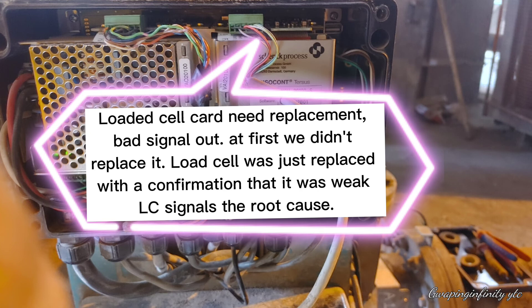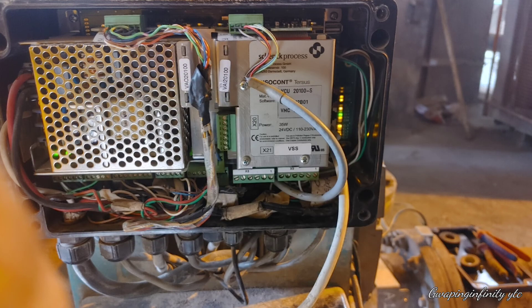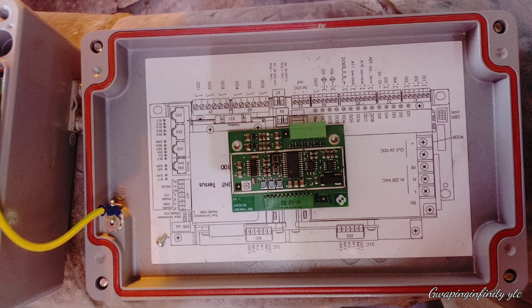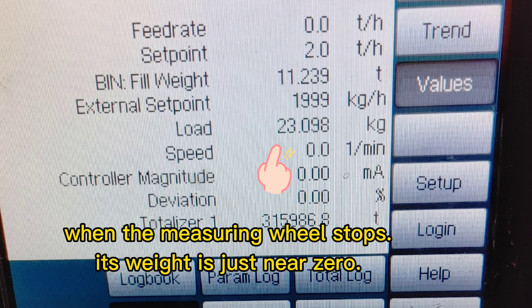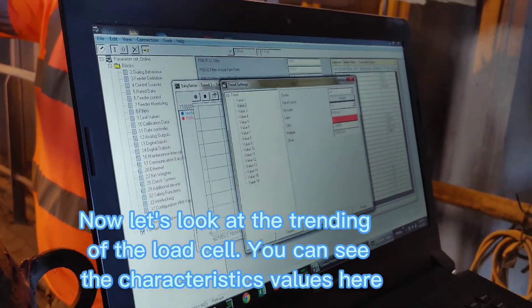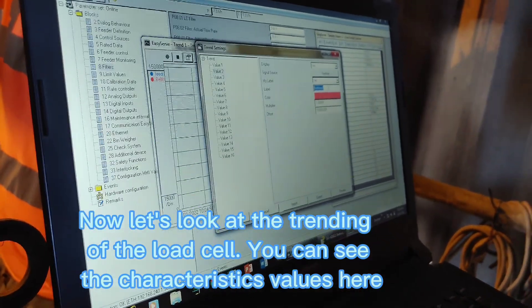The load cell card needed replacement due to a bad signal. At first we didn't replace it, but the load cell was replaced with confirmation that weak LC signals were the root cause. The load cell circuit board was replaced. When the measuring will stops, its weight is just near zero. Now let's look at the trending of the load cell — you can see the characteristic values here.